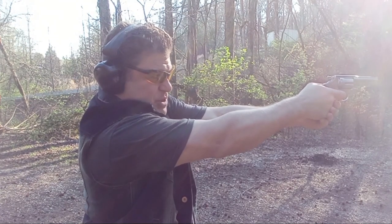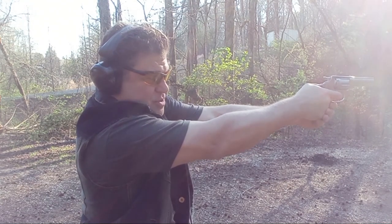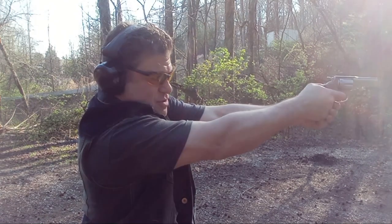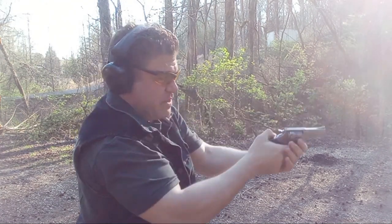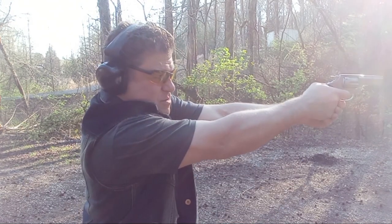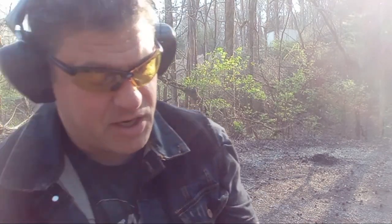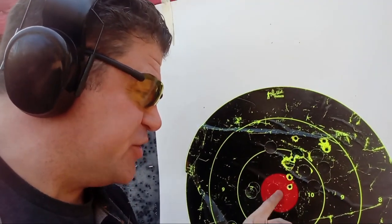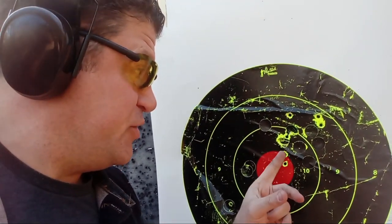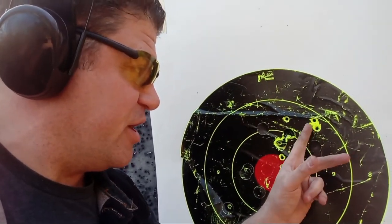I'll do a six o'clock hold at the bottom — aiming at center of the red and hit center of the red. Two dead center. Feeling a little bit in that middle finger. That's pretty close to defensive loads. I jerked a little down. Two in the red — when I'm jerking it, I think the wide trigger I've got to get used to; it's not really like my other revolvers. I'm jerking high and right.